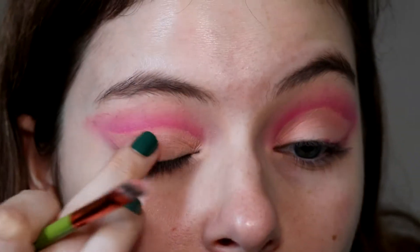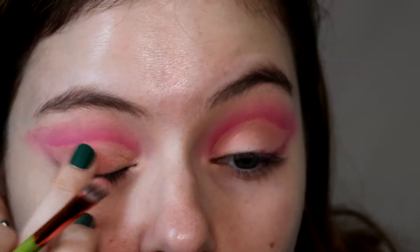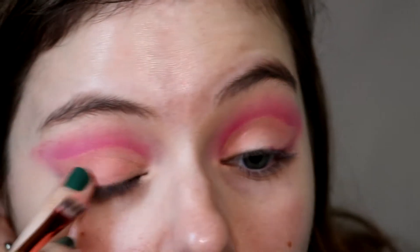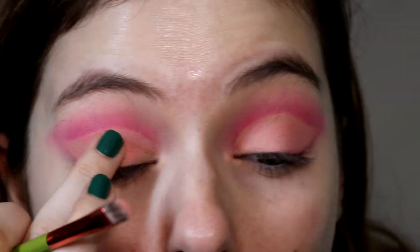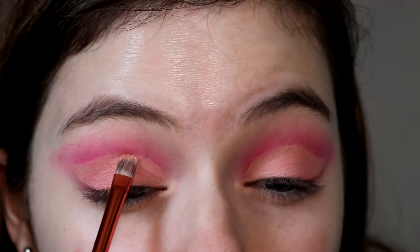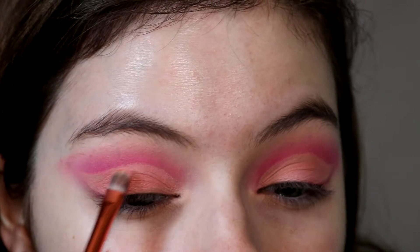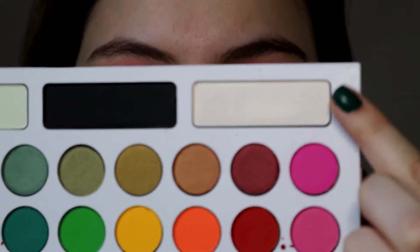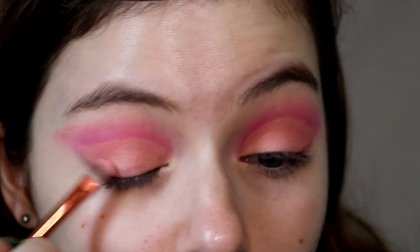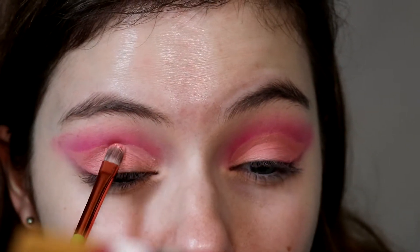Then I'm going back in with the lightest pink shade and packing that onto the concealer with my finger. I found this is the way to pick up the most pigmentation from this product, and I wanted a nice contrast between the bright pink and the cut crease area. For the smaller areas I go in with the Alamar brush to clean up around the edges of the cut crease. Then to make it even lighter I'm going in with the glittery white shade from the palette and stamping that over the pink with the same Alamar brush.